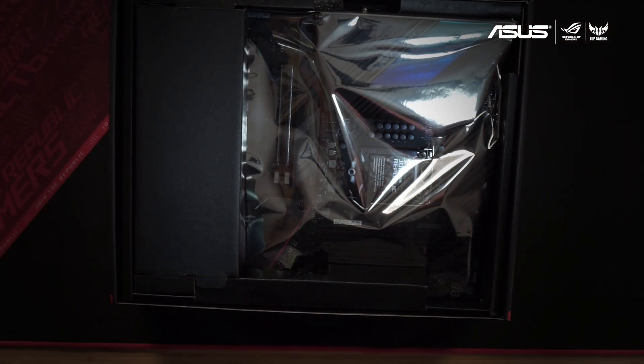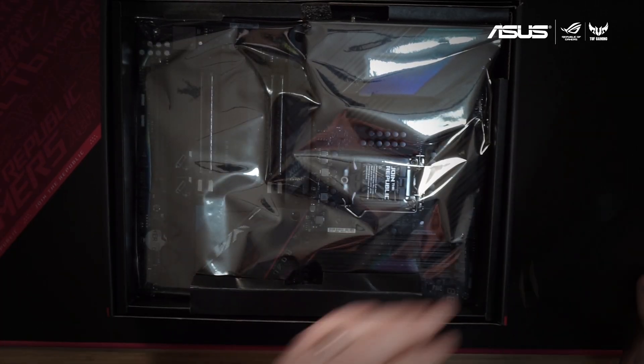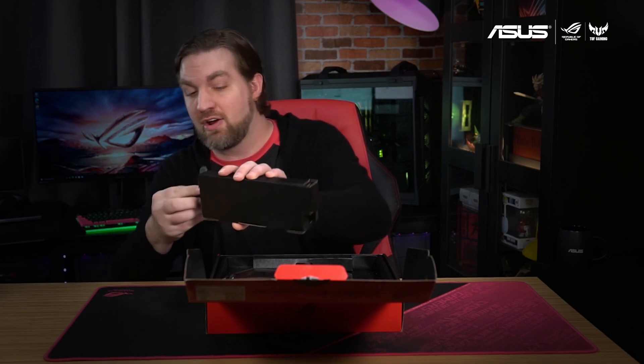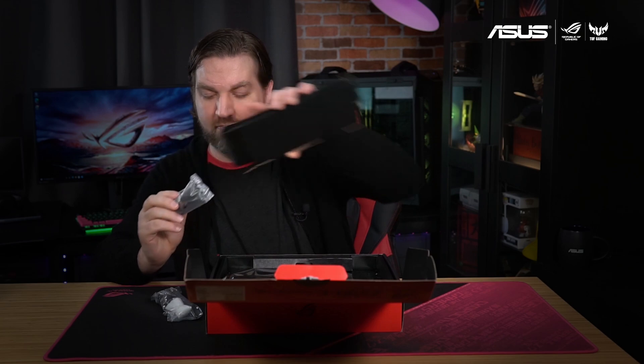The motherboard is the most obvious thing we expect to find in here, but let's move that out of the way for the moment. First off we've got a box here that's got a few very important goodies that we'll want to take a look at. Let me open it up.